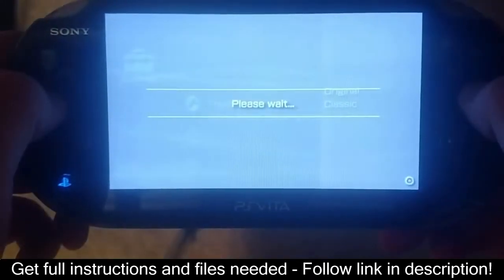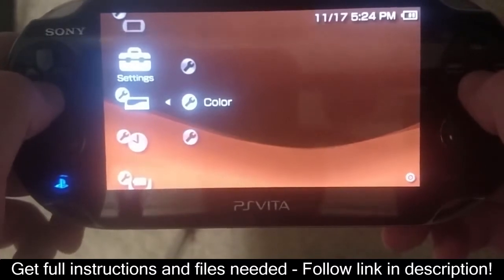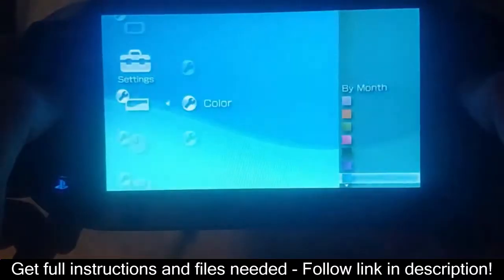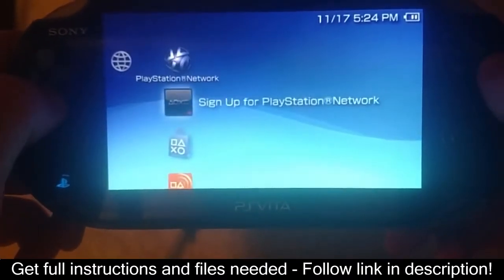Hello, I'm LCZ, and in this video I'll be showing you how to install 6.61 Adrenaline firmware onto your PS Vita. Adrenaline lets you play all things PSP, ranging from PSP games to PSP homebrew.